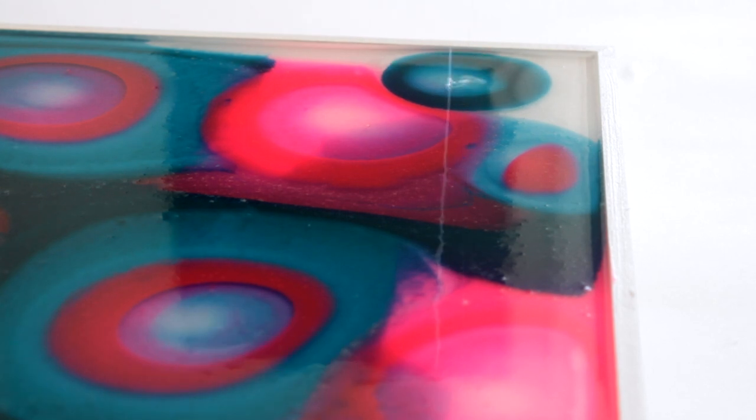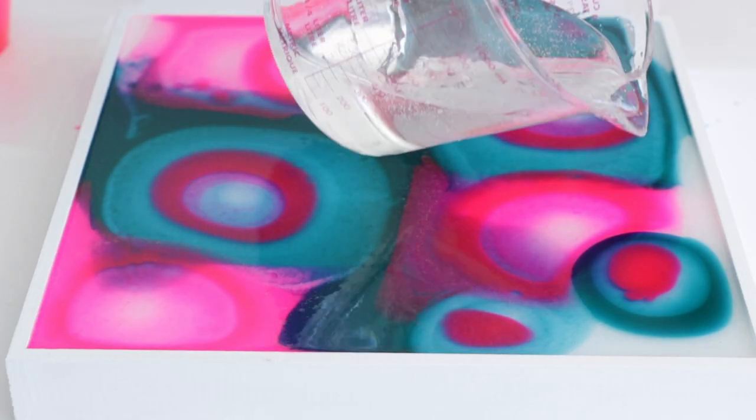Likewise, working in some untinted clear resin will break up the color, encouraging gradients to form and other beautiful effects.